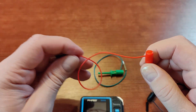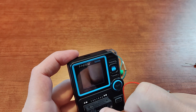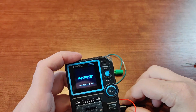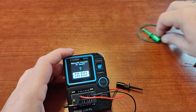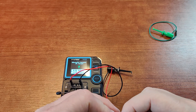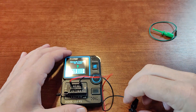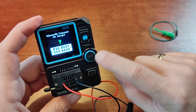You can connect the probes to the adapter here like that. Let's power it up — nothing connected at the moment. Let's connect it like that. In order to test the device you just need to press the test button.